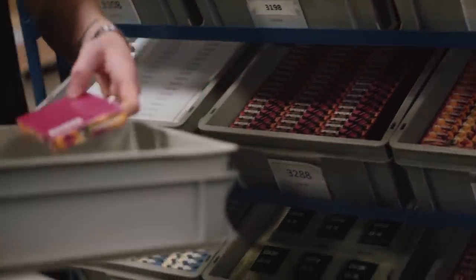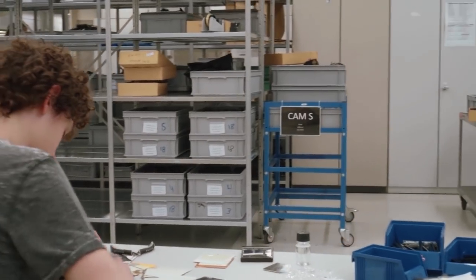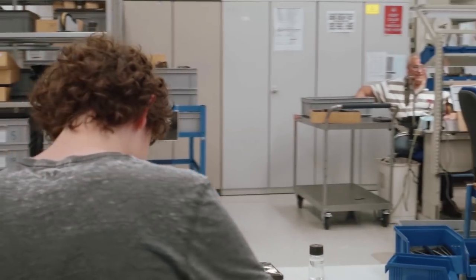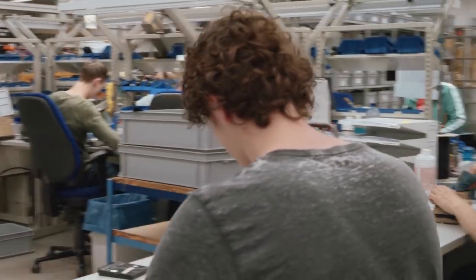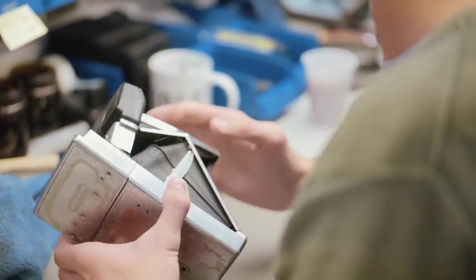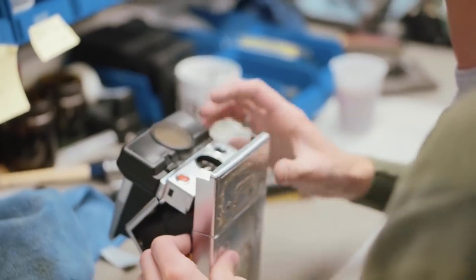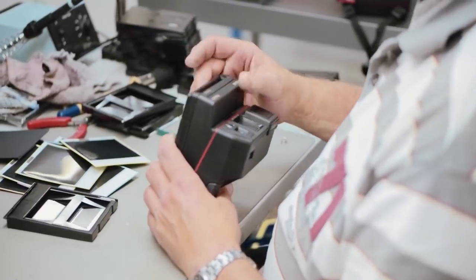One of the things that I think is really cool that the Impossible Project did right at the beginning was to recognize that while there were tens of millions of Polaroid cameras out in the world, how many of those are still in good working order? So one of the things they wanted to do was to sell cameras, and we're in the process now of actually developing our own brand new camera, which will be on the market in 2016.